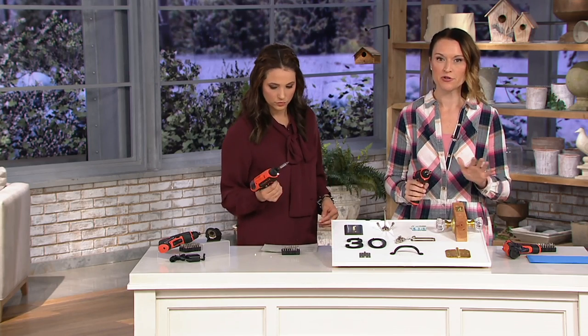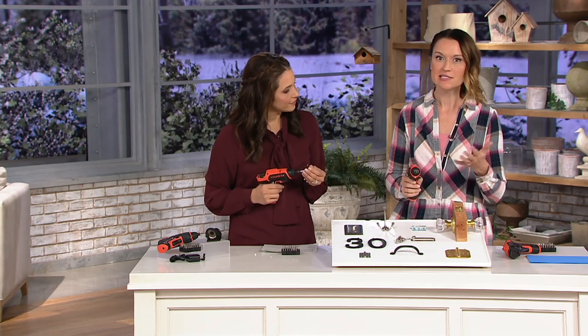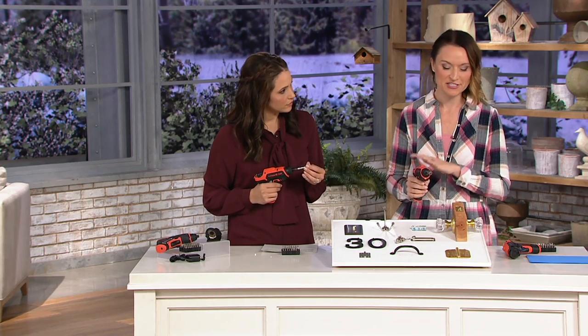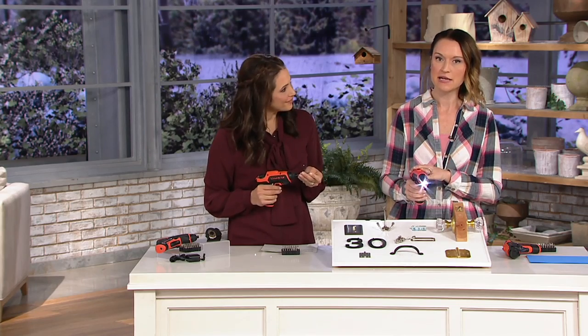Show me those odds and ends kind of jobs around the home. Absolutely. So this is small, it's lightweight, it's easy to use, easy to maneuver. If you've never used a tool ever in your life before, you can totally use this. But guys that are big power tool guys will appreciate it too because it's Black & Decker. It's a little tiny powered screwdriver.